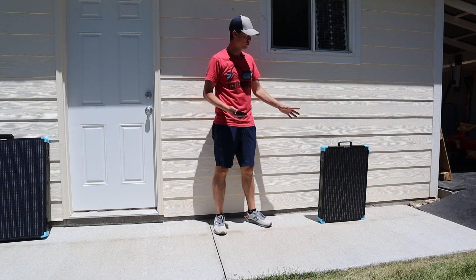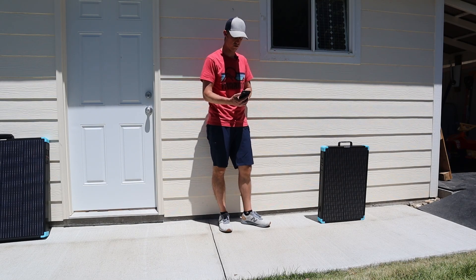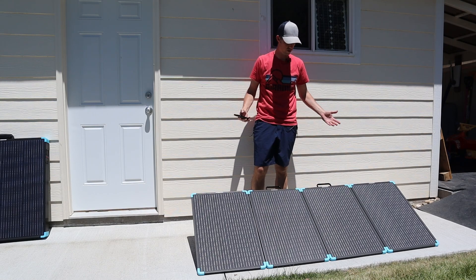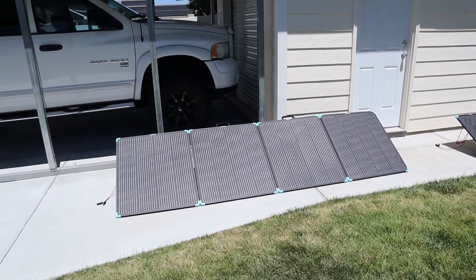I've never set this panel up before, so I want to take a stopwatch and just see how long it takes. About 25 seconds. So I've set up both solar panels side by side so we can see how they compare.